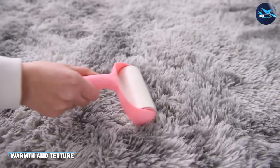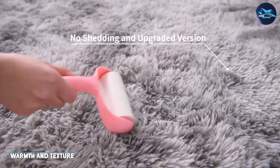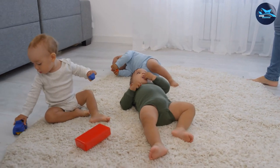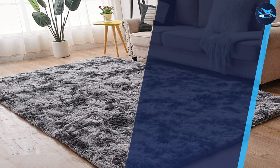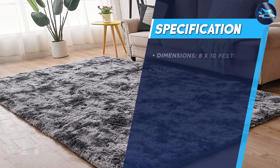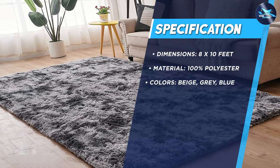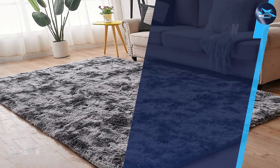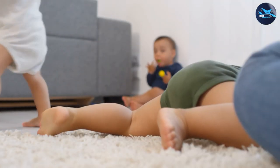If you're looking to add some warmth and texture to your living room or bedroom, the Tabayon 8x10 feet shag area rug is a great choice. The rug's soft and plush texture adds a cozy feel to any space, and its neutral colors make it easy to incorporate into any design scheme. Plus, its large size makes it perfect for anchoring a seating area or defining a bedroom space.